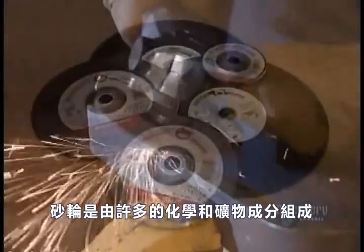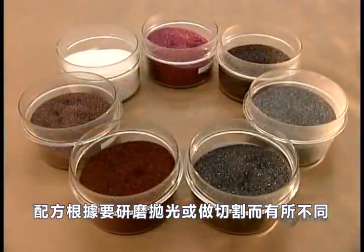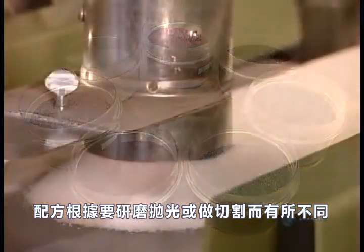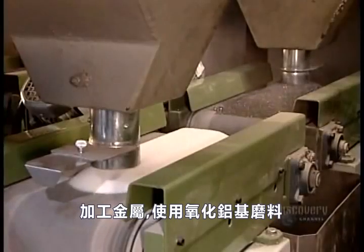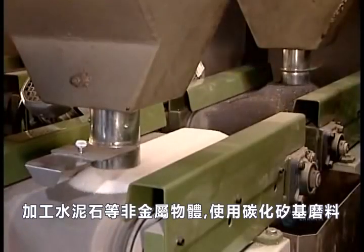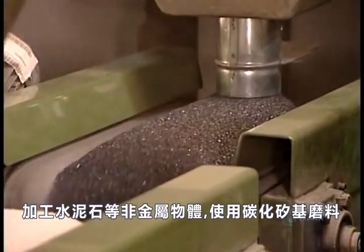A grinding wheel is made from several chemical and mineral ingredients. The formula varies according to what the wheel will be intended to grind, polish, or cut. For metal work, they use abrasives that are aluminum oxide based. For cutting cement, stone, and other non-metal objects, they use abrasives that are silicon carbide based.